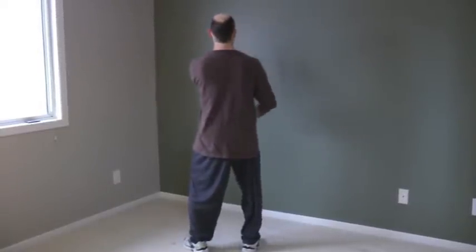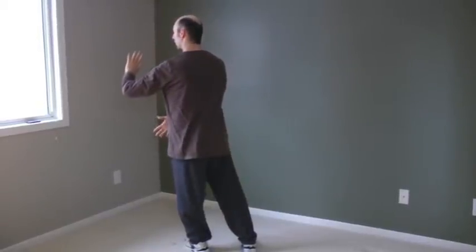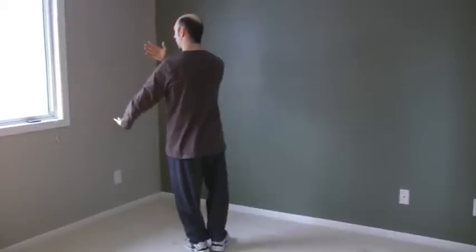Shifting and turning to the left. Push from the right heel, pivot. Weight on the left. Slide the right foot in, hands change.